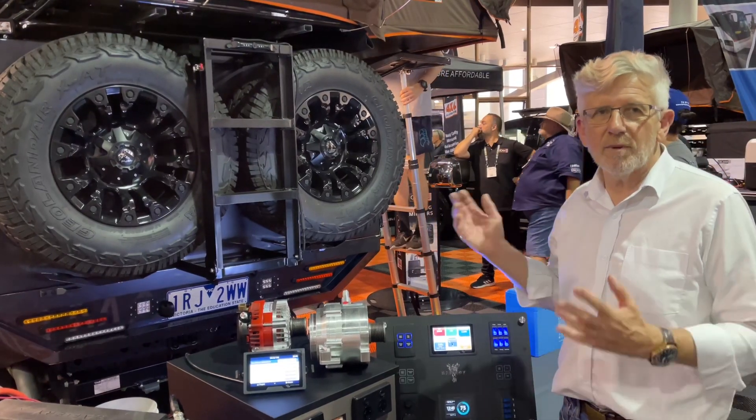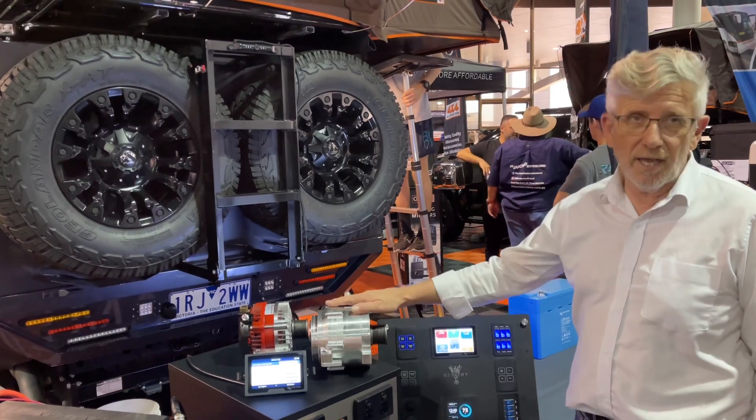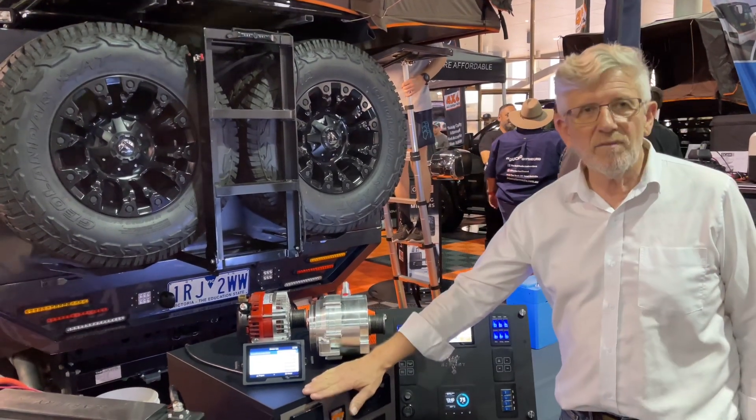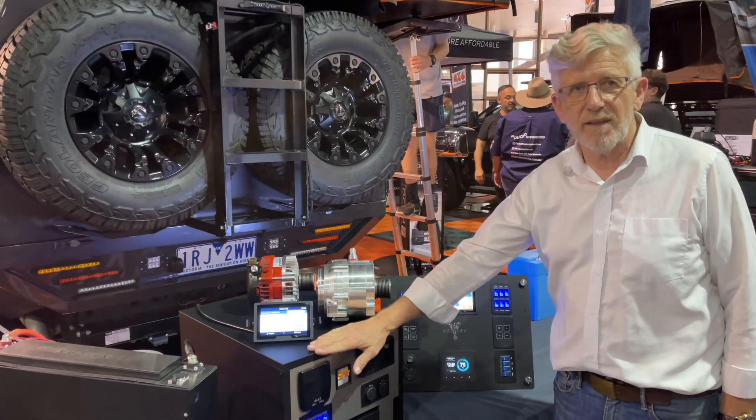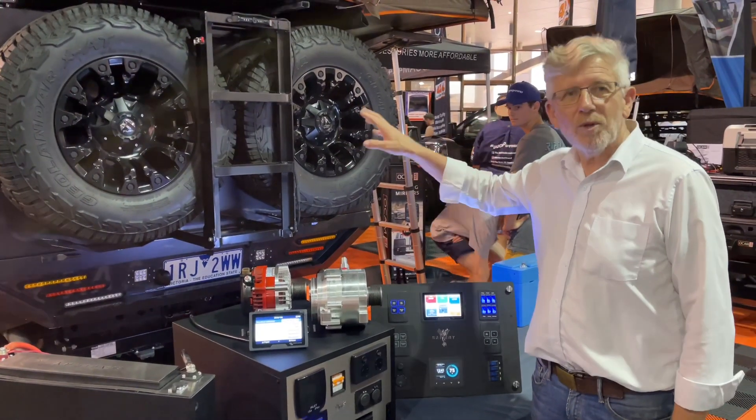Hi, Bruce from Safari here at the Brisbane 4x4 show, and what I'm going to show you today are alternators. This pack here will pull 100 amps from the standard factory alternator, but this truck behind us will pull 250 amps.